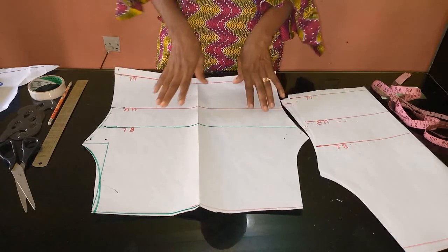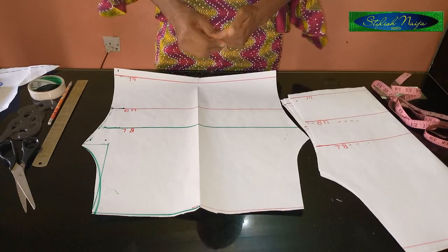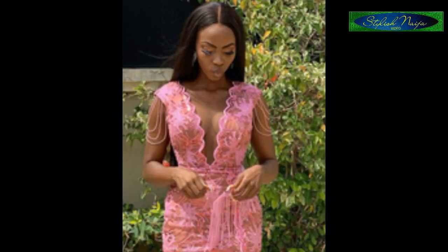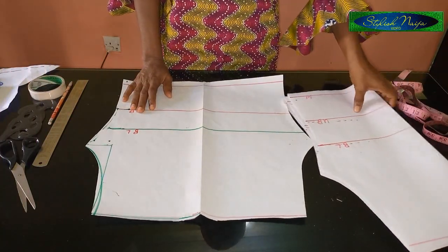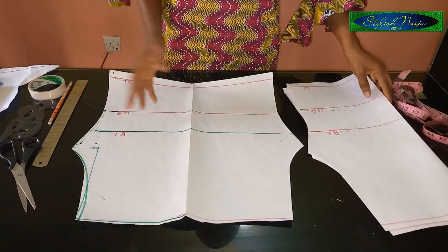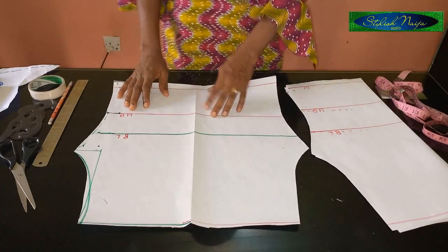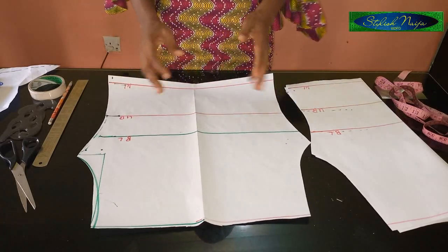Today I'm going to continue with my series. I'm going to be doing the illusion neckline using the standard measurements for illusion necklines. These are going to be really decent. I'm treating three types today. If you have other ones you could send me the picture on Facebook and I'll continue with the series. The first one I'm going to do is the scallop illusion neckline.